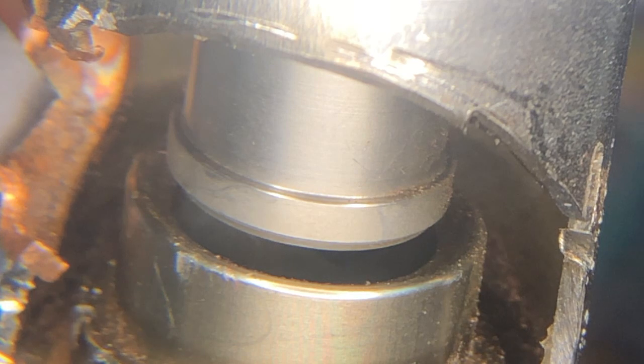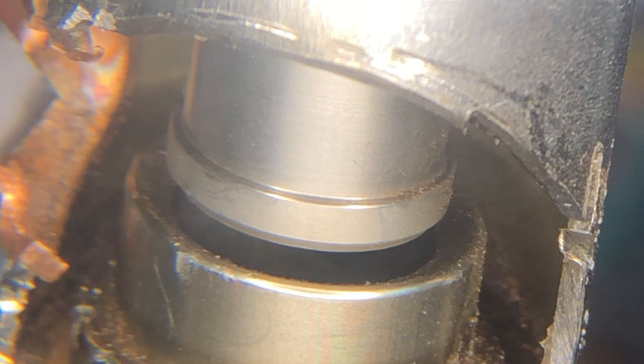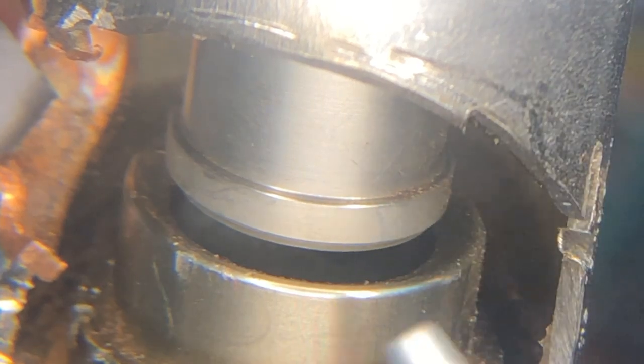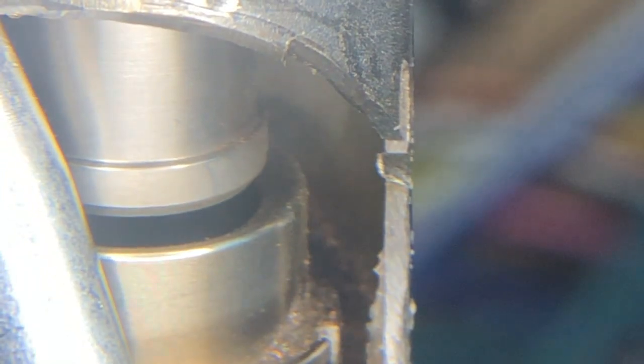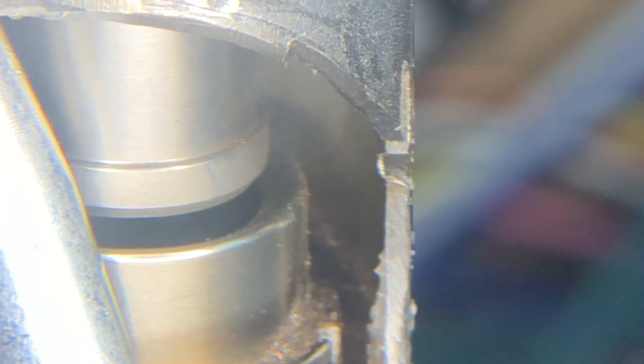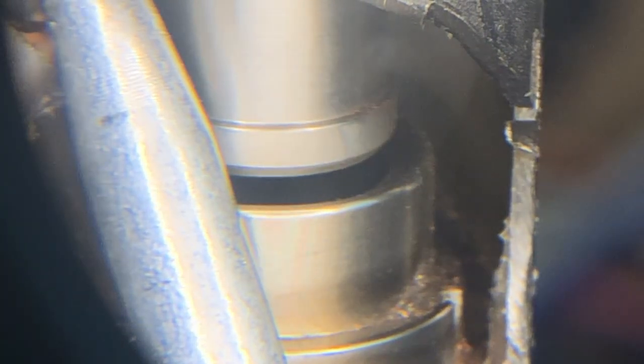And you might wonder why you can't hear it operating. That is the common complaint with these larger size valves. So I went ahead and took the liberty of getting a mechanical stethoscope, which I have plugged in here, so that you can hear it.